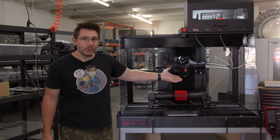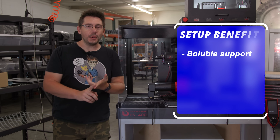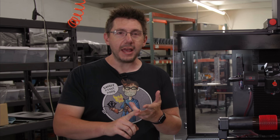And when you have a turret tool changer, everything still applies. You can do the soluble support. You can do milling operations. Really the possibilities are endless. So I want you to think about ways that you might utilize something like this. What is a cylindrical shape that you think would benefit from a cylindrical axis with additive and milling operations? That's your homework.